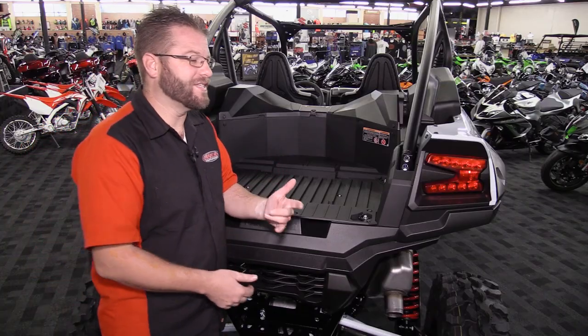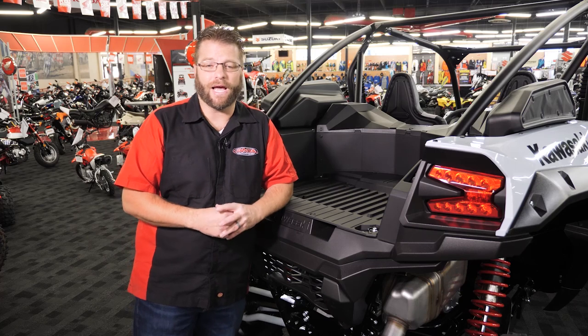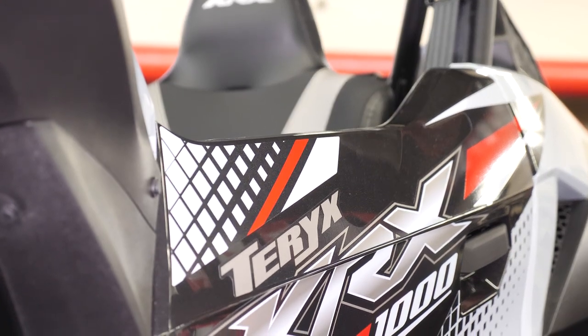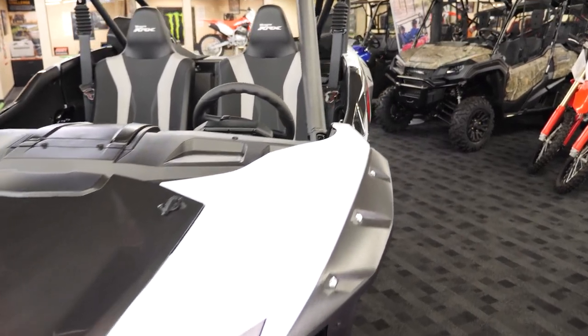That's going to wrap up our detailed walk around of this very striking 2020 Kawasaki Tarex KRX. Stay tuned as we give you the full breakdown of how this vehicle stacks up against its three most prominent competitors. Let's get into the numbers.